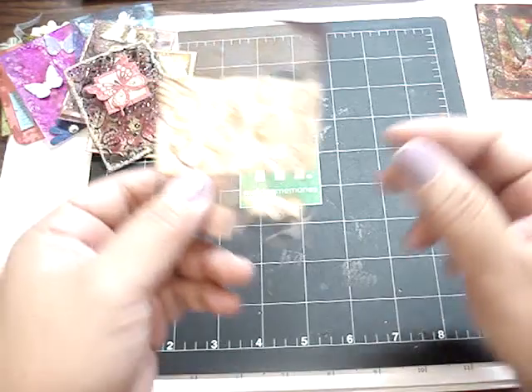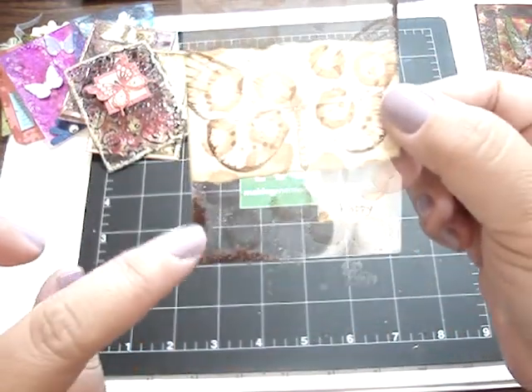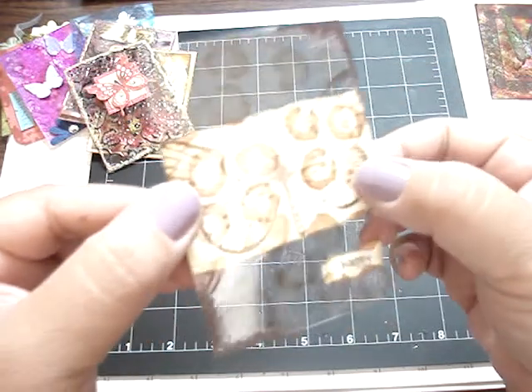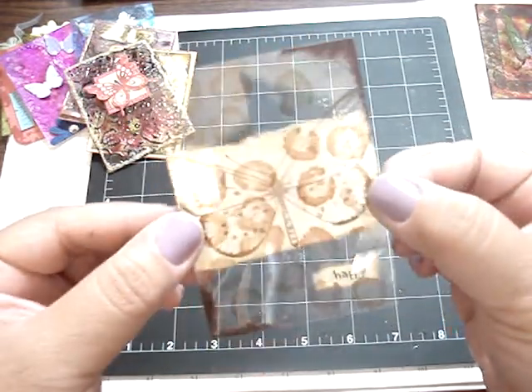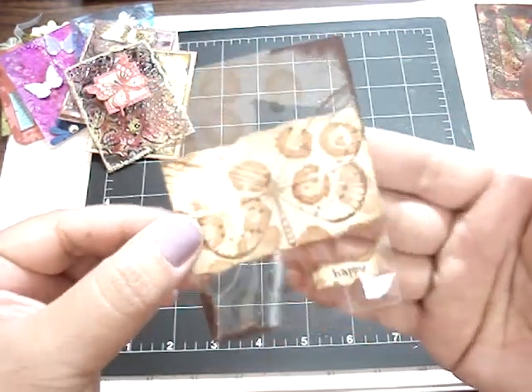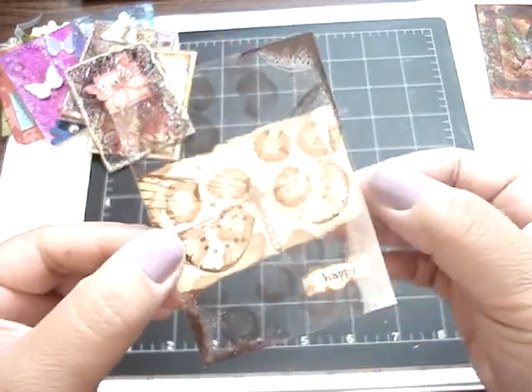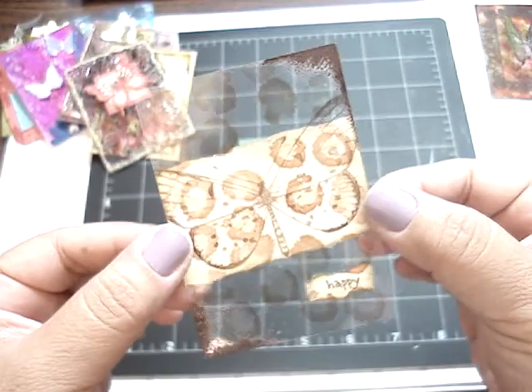This one is from Denise. Very beautiful. She edged the edges with some embossing powder, and she stamped a really pretty butterfly on top, added some card stock on the background which she tore, and then also a 'happy' sentiment. Thank you so much, Denise. Very beautiful.